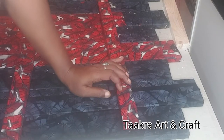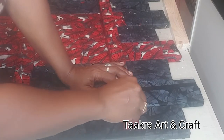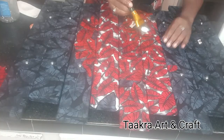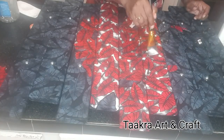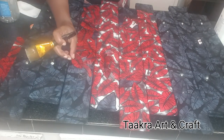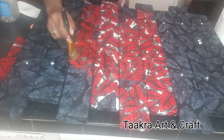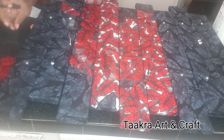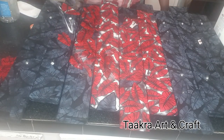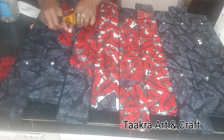My nuts and screws for today's project are slightly too long, so do make sure you get the right size for your project. A list of all the items used in today's project will be left in the description box below. To finalize this project, I'm going to glue the remaining red petals to cover the head of the screw or bolt that is exposed on top of my artwork.